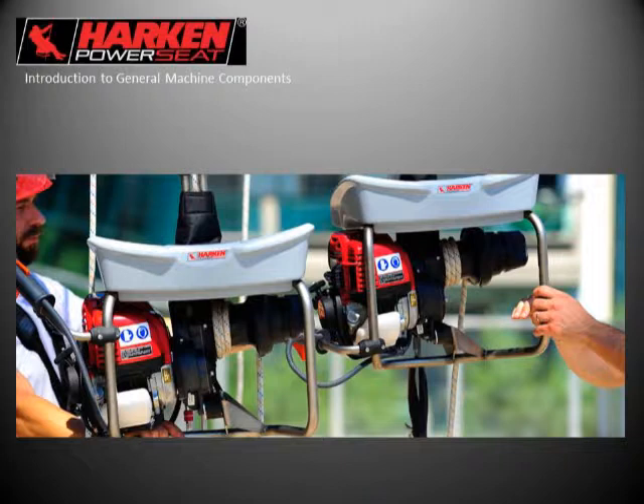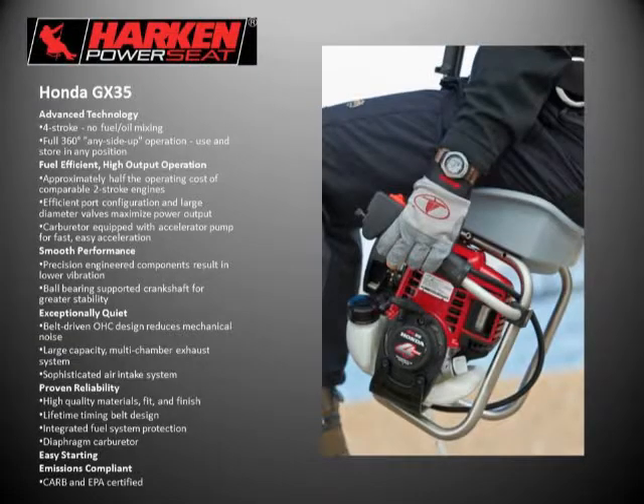I get a lot of questions about the engine. It's a common misconception that this is your typical weed eater engine, and it's anything but that. The engine is a Honda GX35 — a 35cc four-stroke engine. Harkin chose this engine mainly because Honda's reliability is world renowned. In a power-driven winch situation where there's no manual override, the actual function of the winch is only as good as the power head driving it.